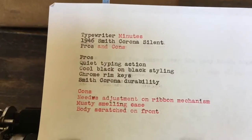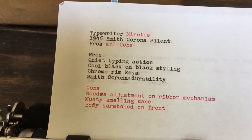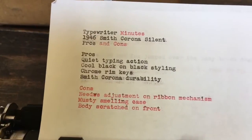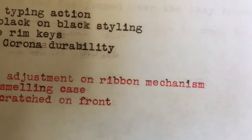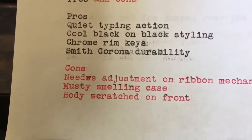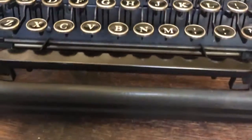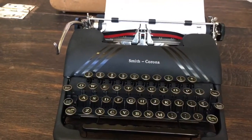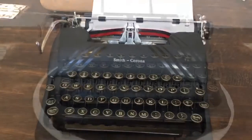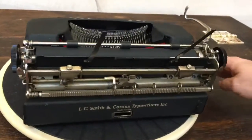We'll finish this review with some pros and cons. Pros include quiet typing action, cool black-on-black styling, the chrome rimmed keys, and the Smith Corona durability that we all know and love. The cons: the only cons we could think of were the ribbon adjustment needed — you can see the black bleeding into the red, but we can fix that — the musty smelling case (we've tried our best but there's still a hint of must), and the body scratches on the front, which is kind of a bummer. But overall it's a really nice looking machine and we are all very, very thankful for it. That's all for now on Typewriter Minutes. Be sure to share, link, like, subscribe, and have a happy Thanksgiving. Bye!